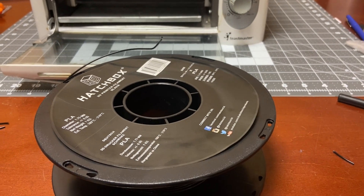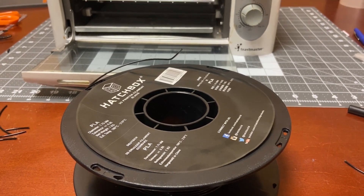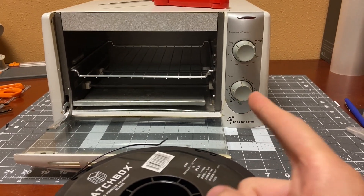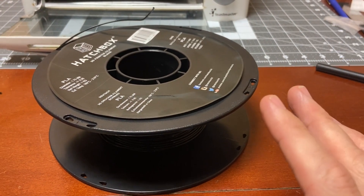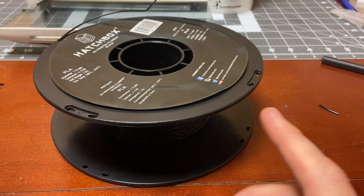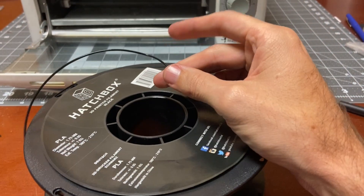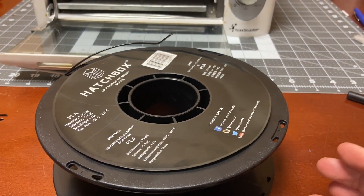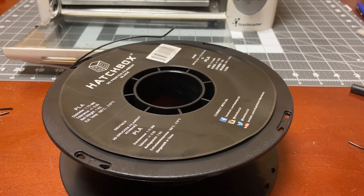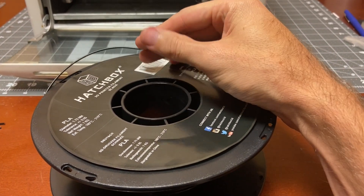I'm going to load it in the printer and just try to print something real quick just to make sure all is good. I think that is a worthwhile piece of equipment. For PLA you want to be around 40 to 50 degrees Celsius. The glass transition temperature, when the filament starts to actually transition to a liquid state, is around 60 degrees Celsius. For other filament types that temperature changes, so just be sure to research what you're trying to dry out.